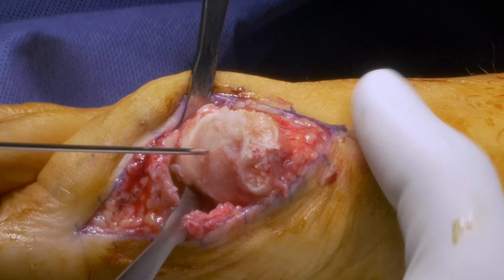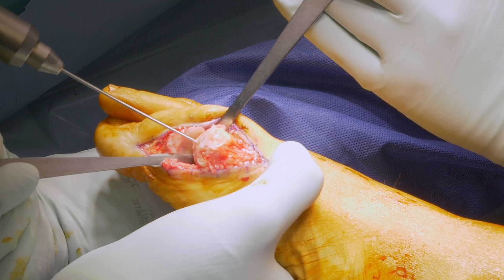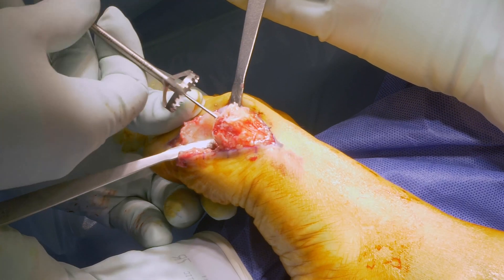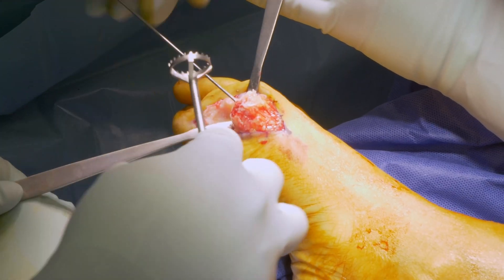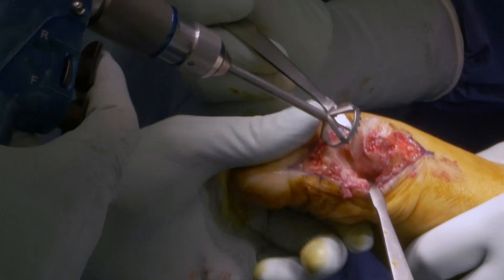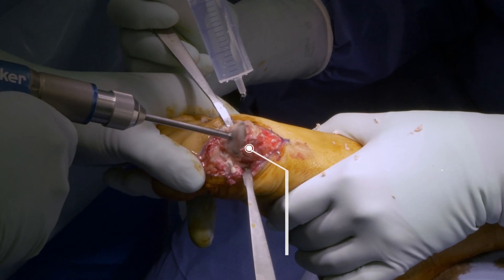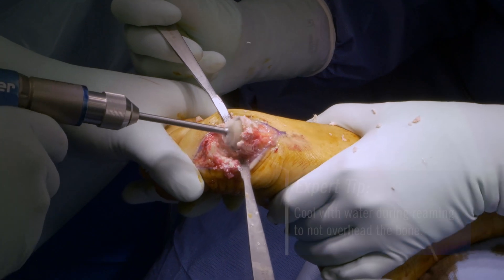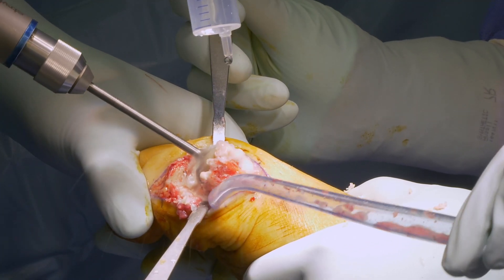A 1.6 mm K-wire is inserted centrally in the direction of the first metatarsal shaft up to the diaphysis. The size of the reamer is determined — in this case, we use a 20 mm cone reamer. The reamer is inserted over the K-wire to remove all cartilage and sclerotic bone. Cool during reaming with water to avoid overheating the bone, and do not apply too much pressure to avoid loss of control and excessive shortening.